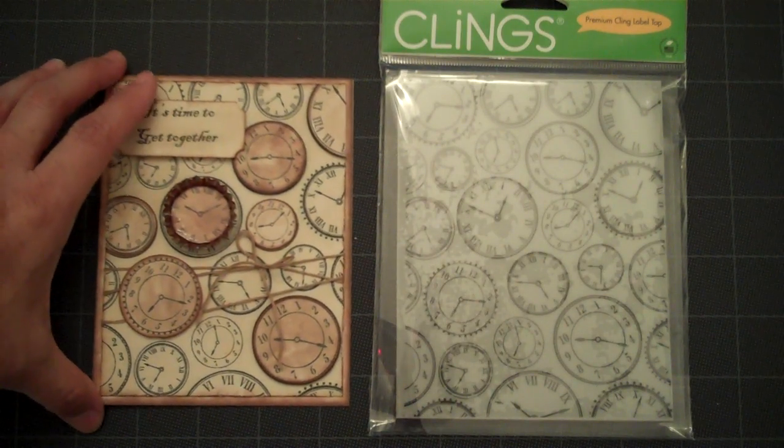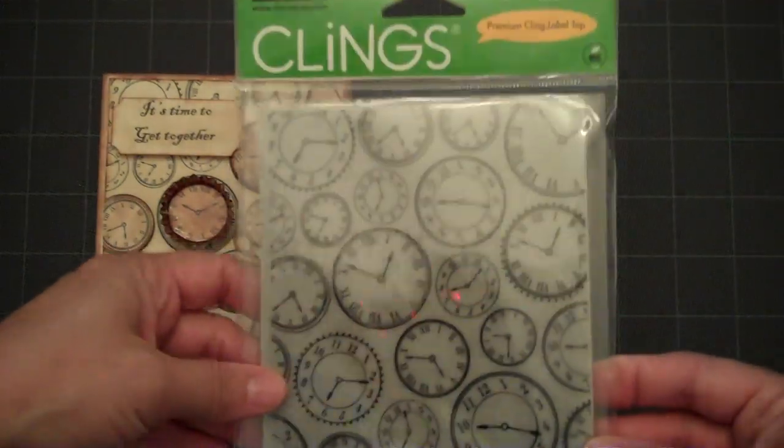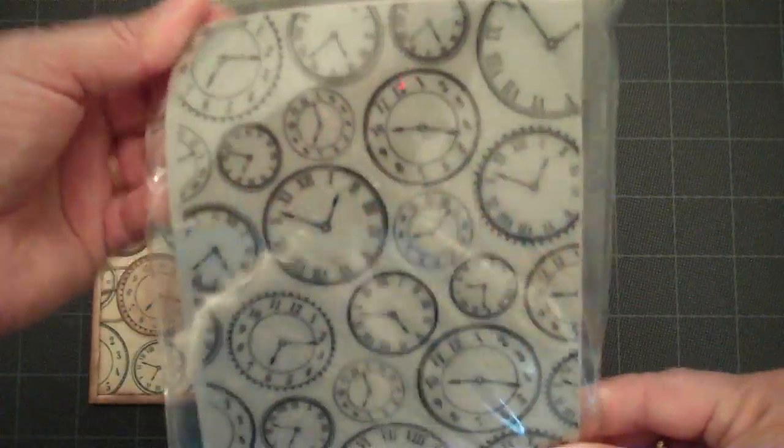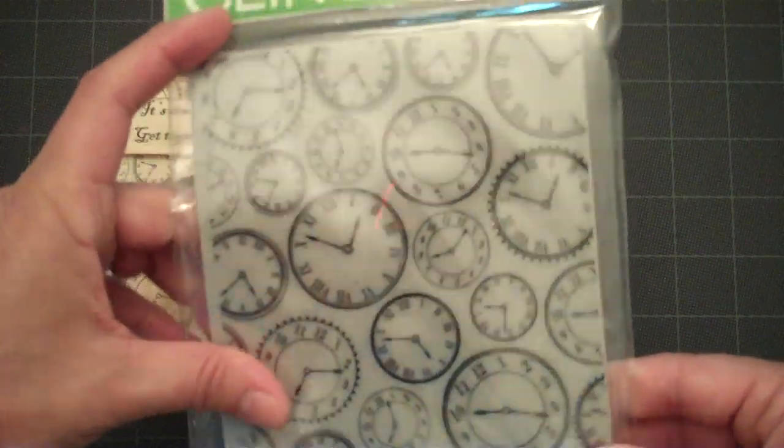This is not something that I usually do, but I've been wanting to make a vintage style card. I bought this neat stamp — it's a 5x6 large stamp at Michaels, and it had all the clocks on it.